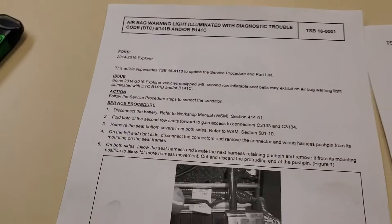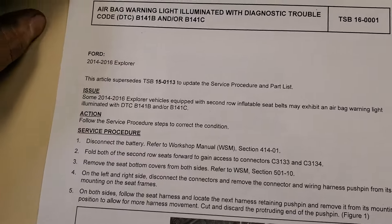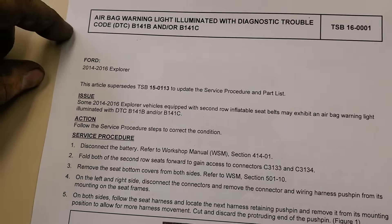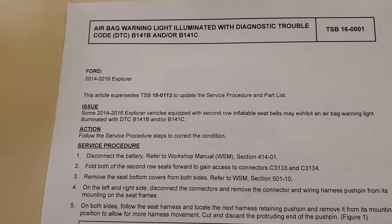What I'm going to be showing you here is a 2014 to 2016 Ford Explorer. There's an issue with the seat belt connectors for the second row seating. I'm going to go through this TSB real quick.